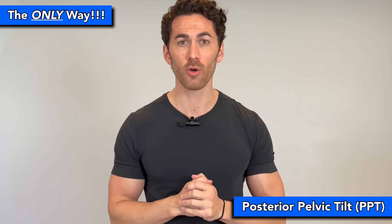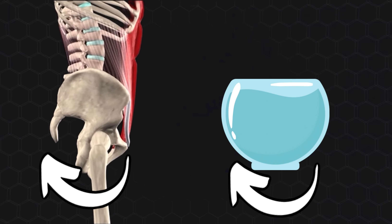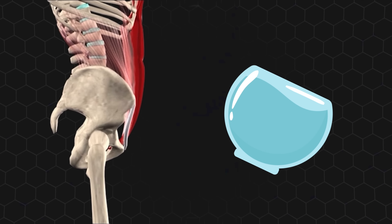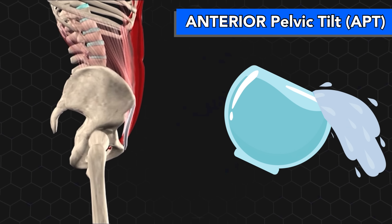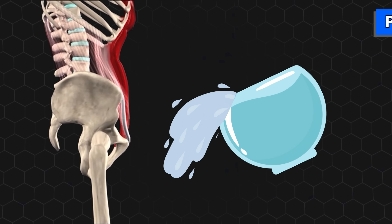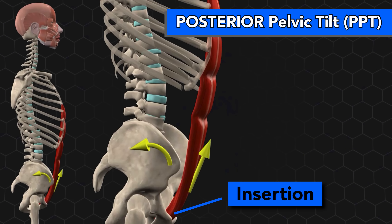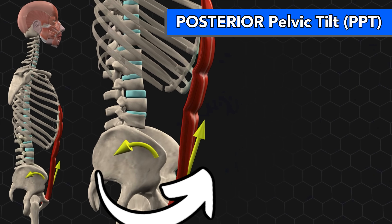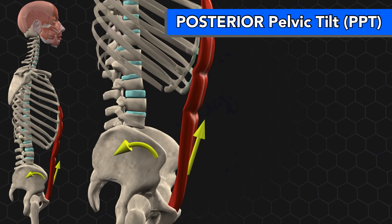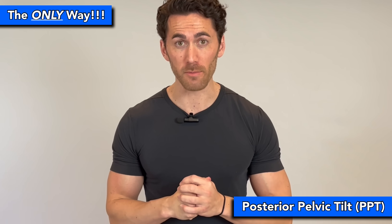It's called posterior pelvic tilt, or PPT. If you think of your pelvis as a bowl full of water, rotating the bottom of your pelvis backwards so that water would fall out the front is called anterior pelvic tilt. And rotating the bottom forward so that water would fall out the back is called posterior pelvic tilt. Remember that the lower abs attach to the bottom front of your pelvis, so when they contract, they rotate the bottom of your pelvis forwards, performing posterior pelvic tilt. So PPT done properly is the only way to preferentially target your lower abs.